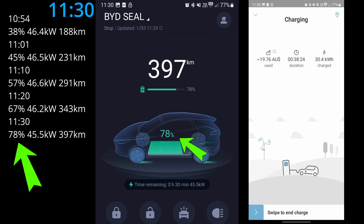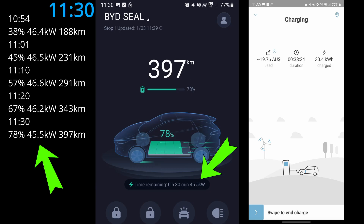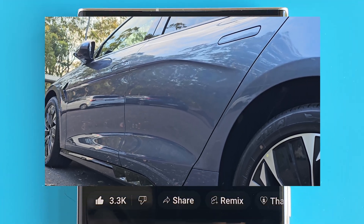It's 11:30 AM. This time, 11 percent of charge and 54 kilometers of range. I noticed the charging power has dropped down to 45.5 kilowatts, and 8.2 kilowatt hours has been delivered into the battery. Let's see if the charging power continues to drop after we hit 80 percent battery charge.